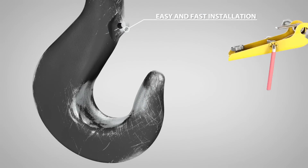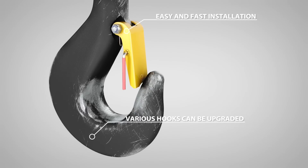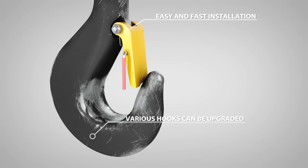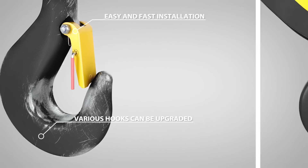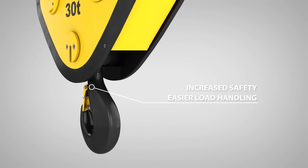A hook latch trigger can be installed within minutes to various kinds of old hooks. Owners might be able to upgrade their whole crane fleet and benefit from a uniform hook standard. It's a quick and easy upgrade.